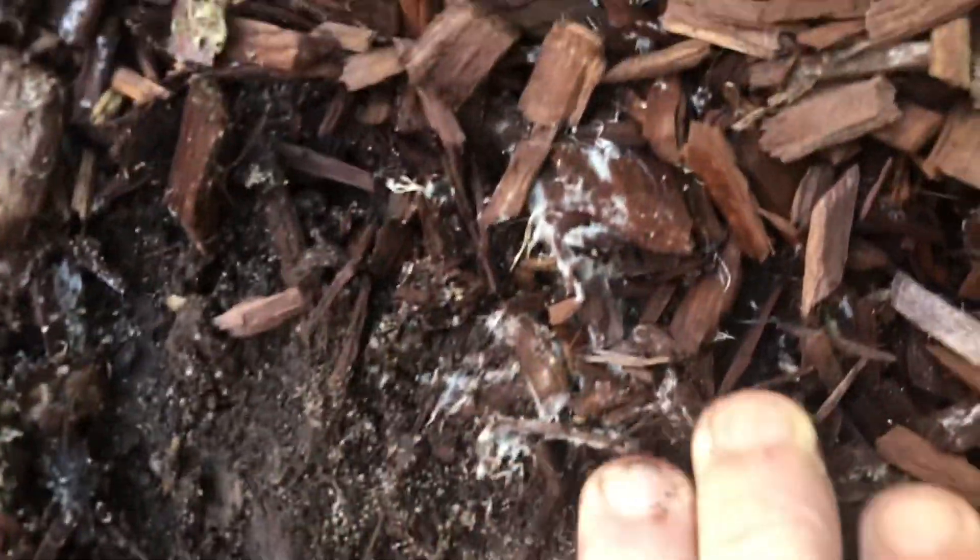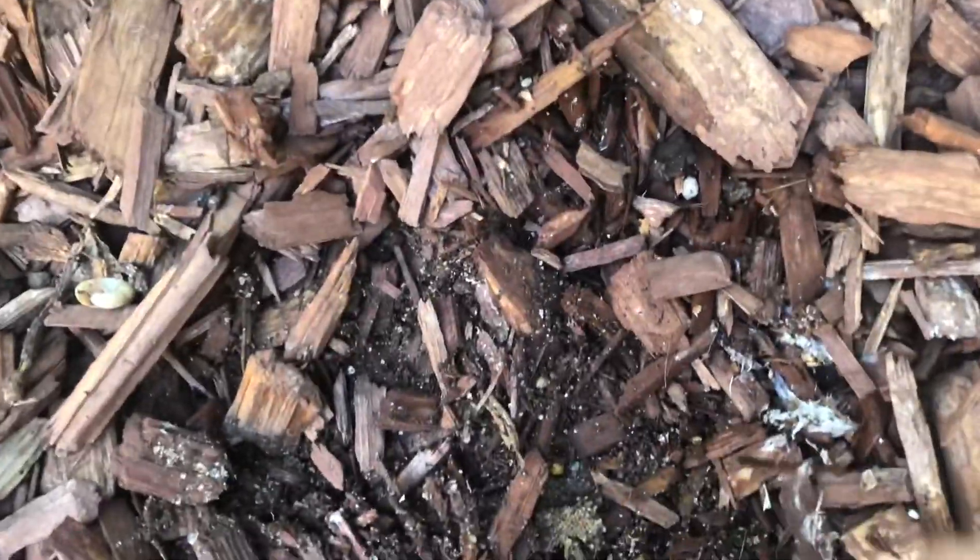There's a bug there, but anyway, it just creates such a healthy environment in your mulch layer to have this mycorrhiza growing. And again, I'm not a botanist, but it is my understanding that it helps with the uptake of fertilizer and helps with drainage.